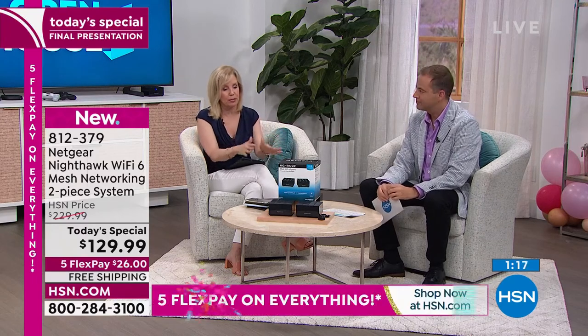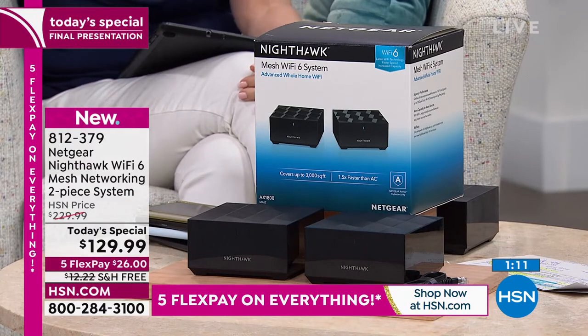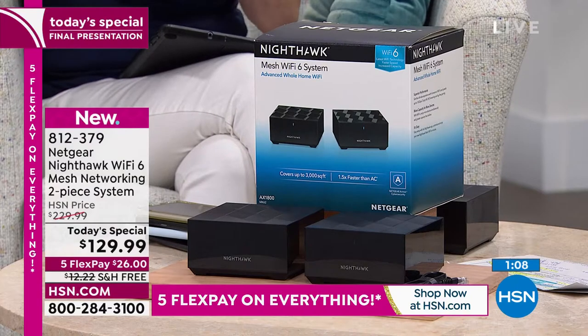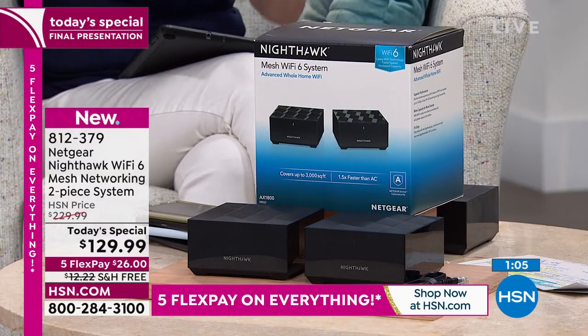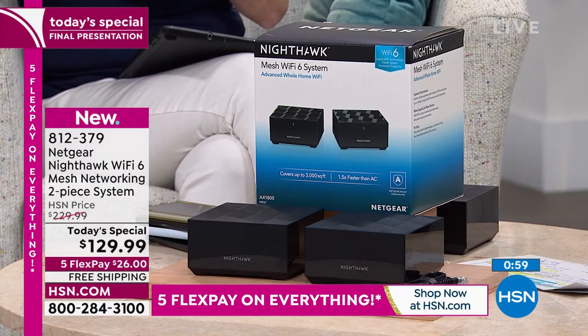You've got everything going for you. This is the Nighthawk — Netgear's top-class premium brand. Netgear is number one in networking. The Nighthawk with Wi-Fi 6 is the first time we've ever had next-generation Wi-Fi — it's really exciting. People have been waiting for it. It makes everything faster and allows all your devices and Wi-Fi stuff to operate simultaneously without delays and lag.